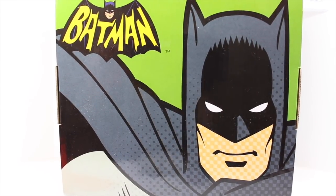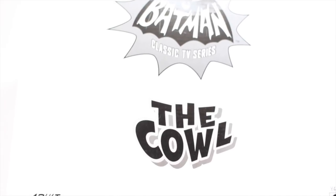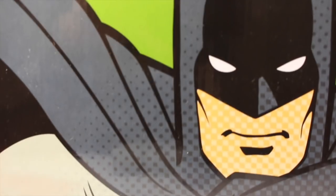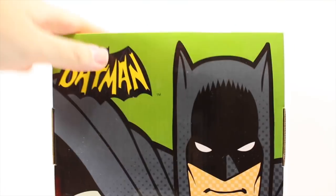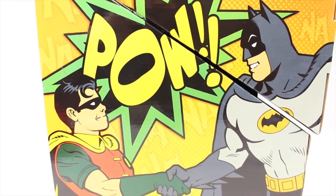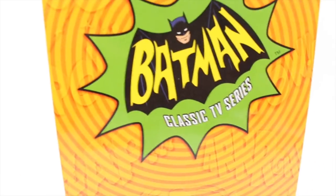This is exclusive to MaddieCollector.com. When you get it, it comes in this nice white Mellor box that says 'Batman Classic TV Series The Cow.' The front of the box has the Batman Classic TV Series logo as well as Batman looking pretty bad-tastic. On the sides you have 'POW!' — it has Robin and Batman shaking hands. On the other side, you can see Batman and Robin running with the Bat signal.